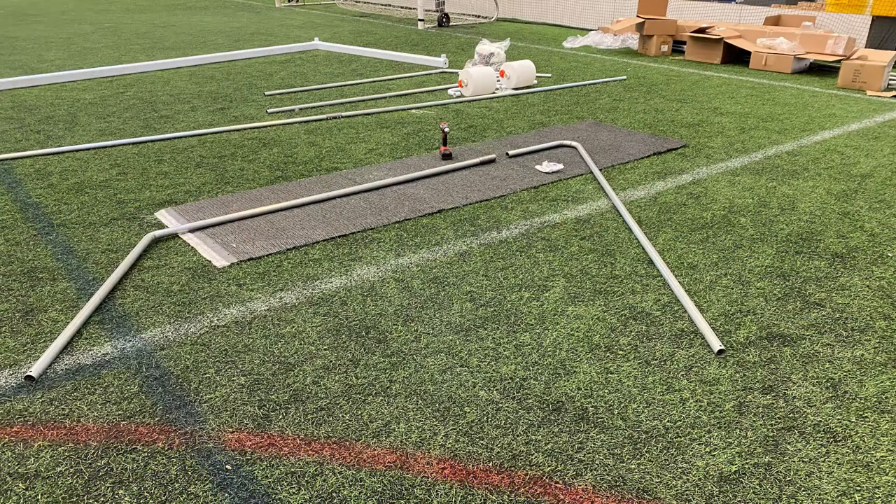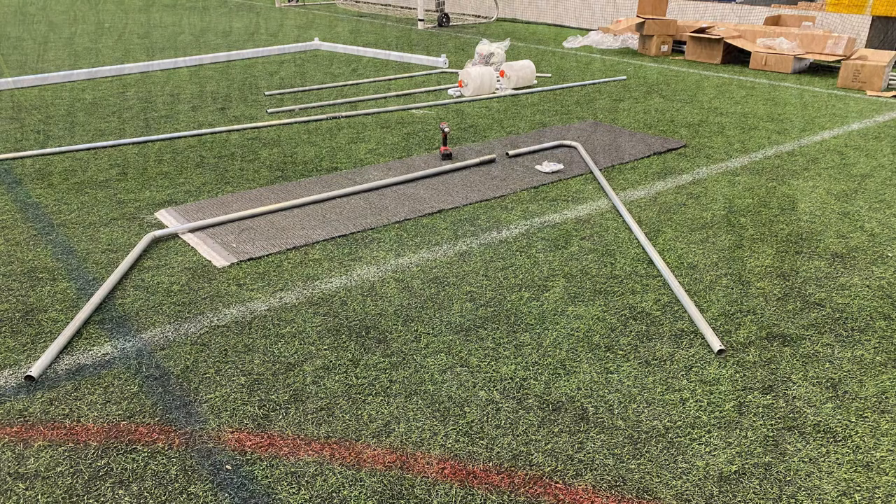Lay the galvanized two-piece tubular backstay components end to end on a flat surface as shown and as illustrated in the manual. Use cardboard or drop cloth to capture any metal chips. Slide a pre-drilled connection tube over one end of the backstay parts where they meet until you see the end of the backstay tube in the pre-drilled center hole.